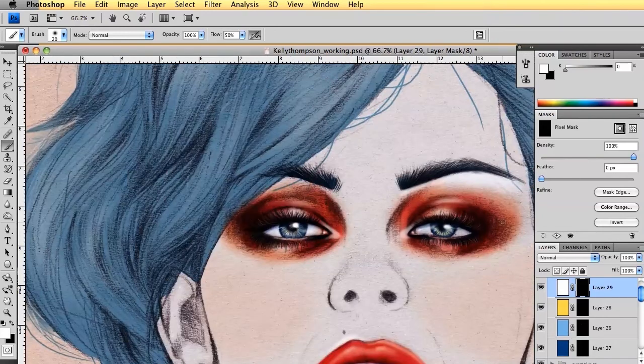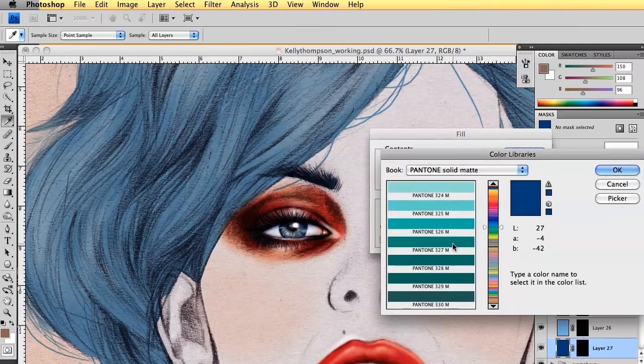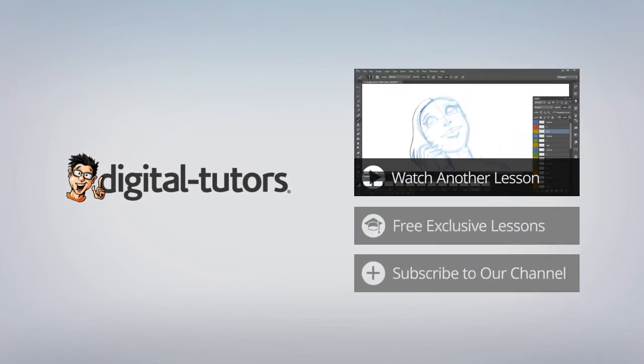Make sure you save and play around. The great thing now is that if I wanted to change her eyes to green, I just go in and choose my green — and now she has green eyes. As you can see, it's very easy when you're working with masks.